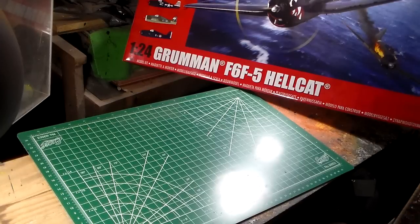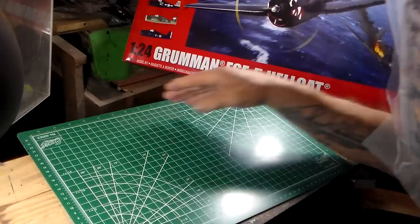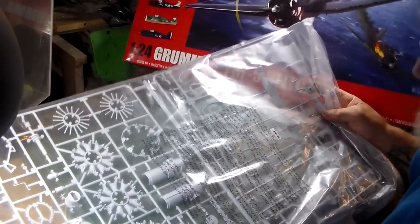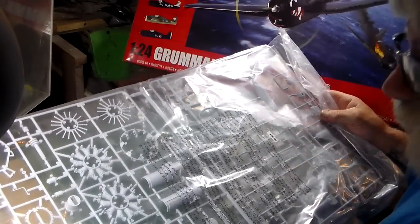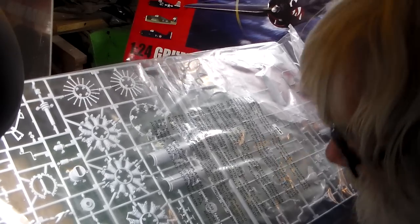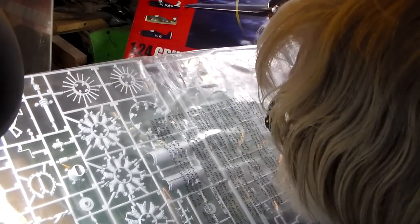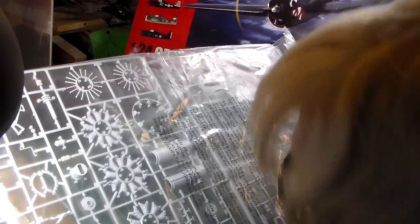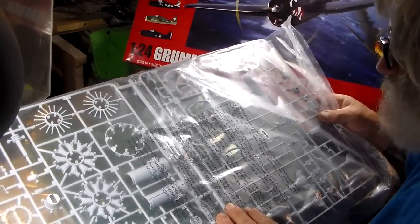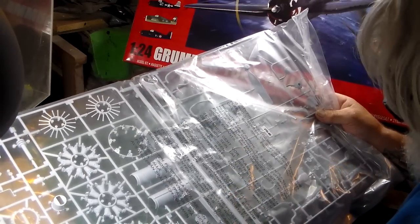Okay guys, we've got two more sprues to go, then we'll get to the decals and instructions and complete the video. This sprue here is all your engine parts, and here's all your exhaust stacks that go inside your engine cylinders.